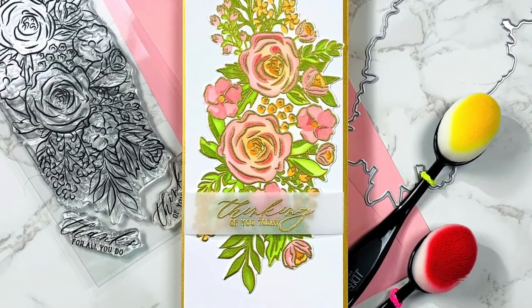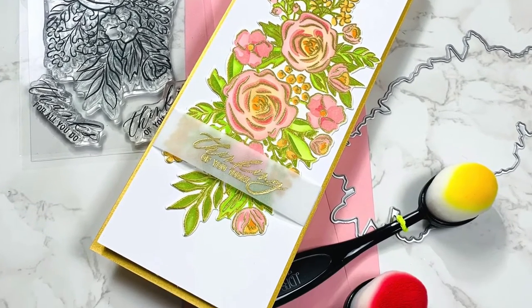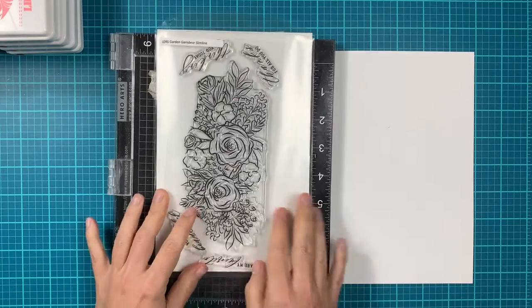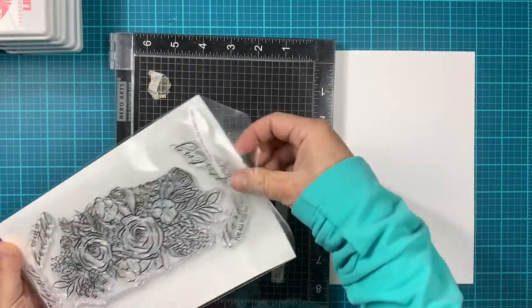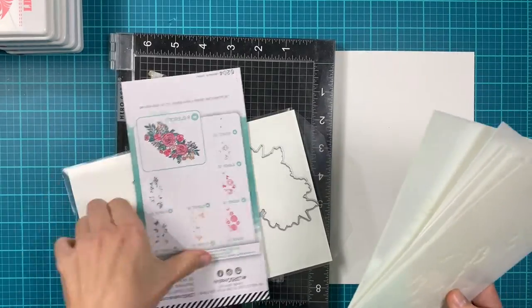Hi everyone, this is Elena Kraus and welcome to another LDRS Creative Card video. Today I'm featuring a couple new products from the summer release: the Garden Granger Stamp Set, Coordinating Dye, and Coordinating Layering Stencils.